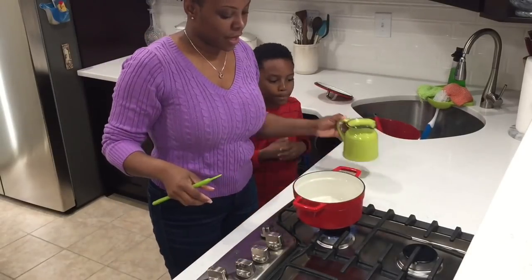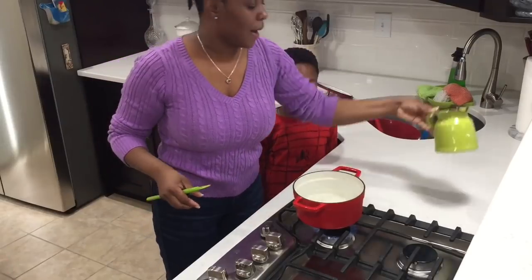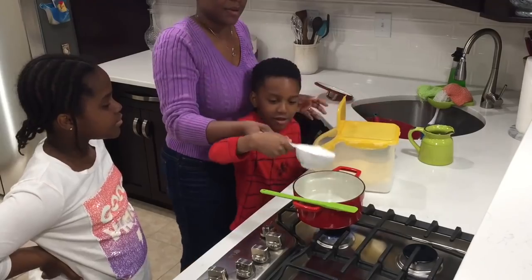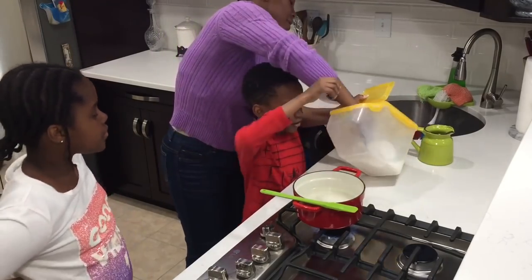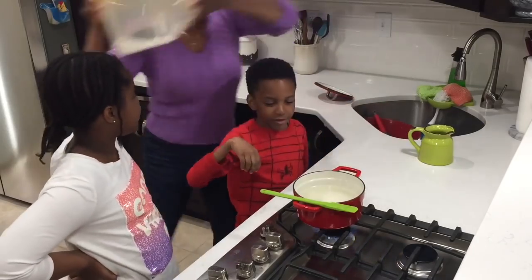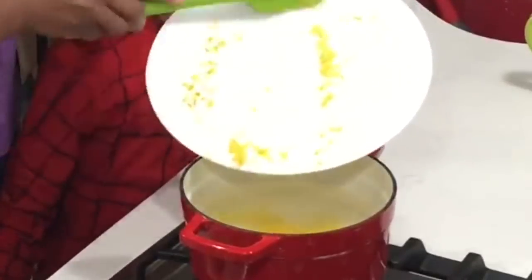Gabe helped me put the pot on fire. We add one cup of water and two cups of sugar — add more or less depending on how you like your sweetness.